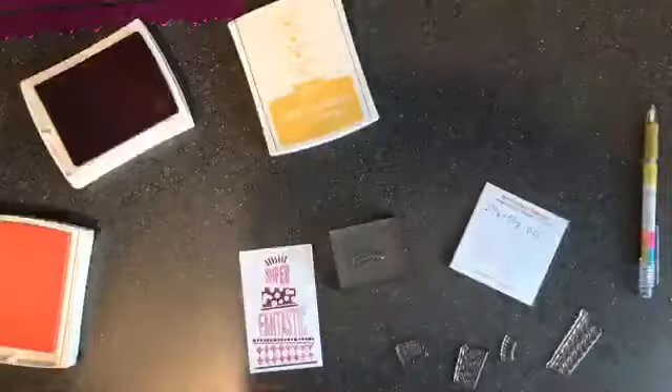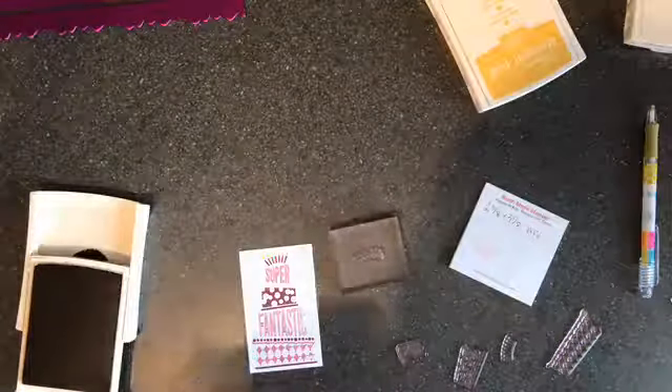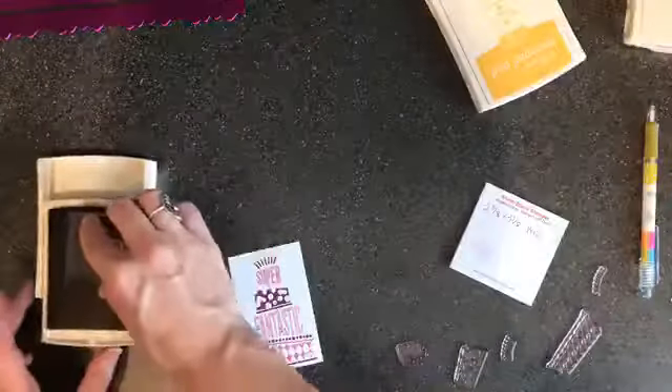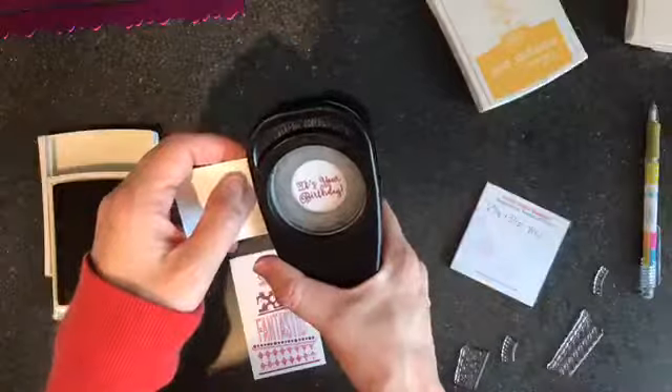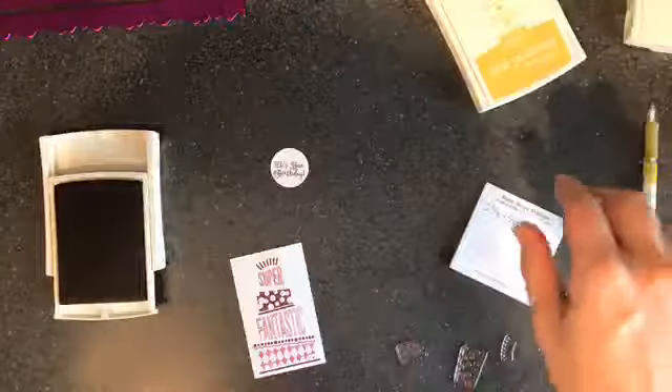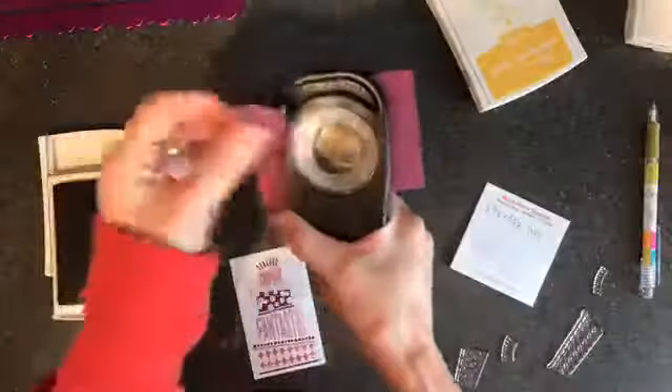Those are all done now so I can clear these away. The only other thing I want to stamp is the sentiment — there's a super cute little one that just says 'It's your birthday.' I'll stamp that on in Rich Razzleberry. Now I'm grabbing my one and a quarter inch punch — I'll just go into the middle of one of my layers and pop this circle out.